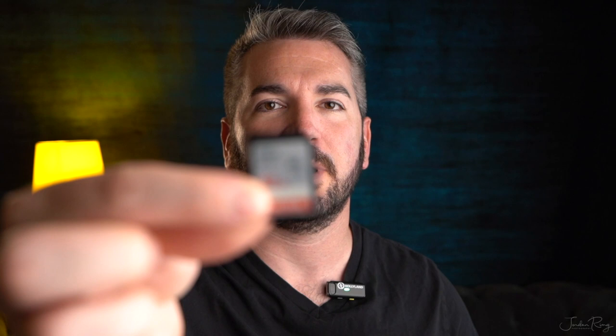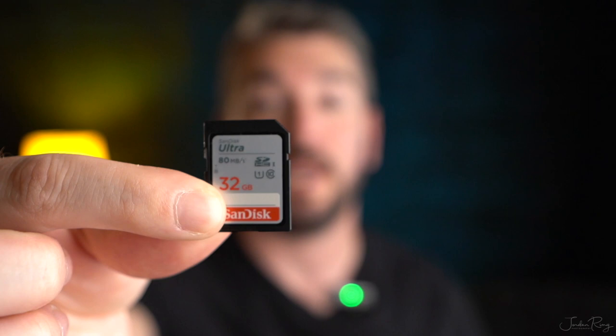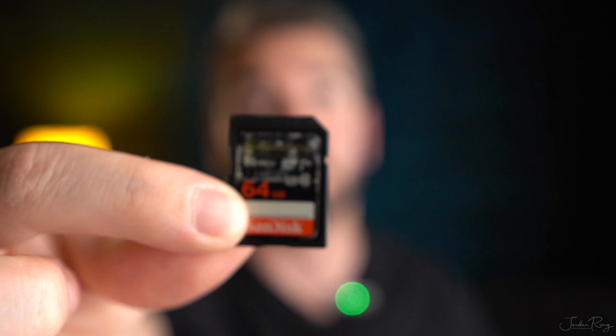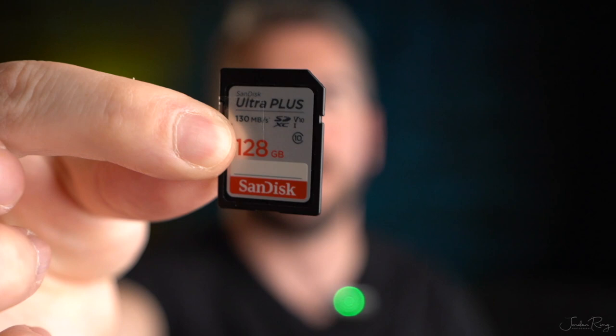Memory cards — I've got a 32 gig, a 64 gig, and a 128 gig. The 32 gigabyte will hold about 915 photos and about an hour and 20 minutes of HD video, with the camera set to 24 megapixels shooting in RAW plus JPEG. The 64 gigabyte will do about 1,830 photos and about 2 hours and 40 minutes of HD video. The 128 gigabyte SD card will do about 3,660 images and about 5 hours and 20 minutes of video.